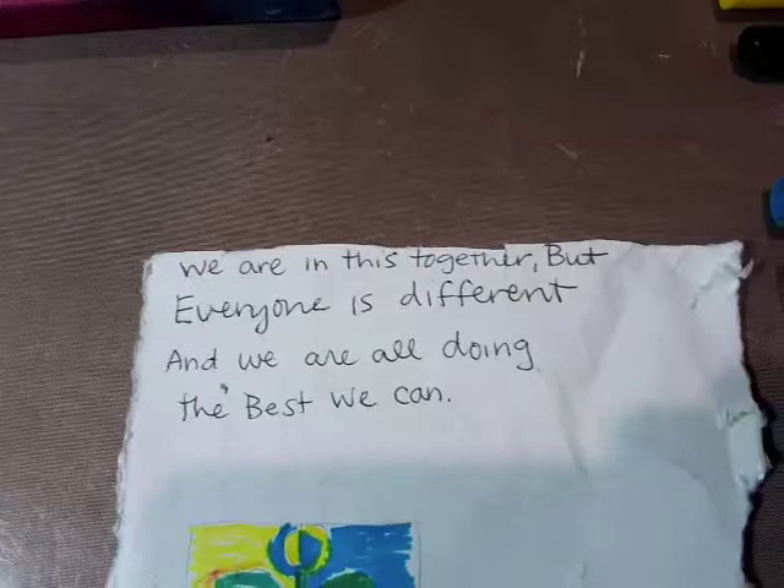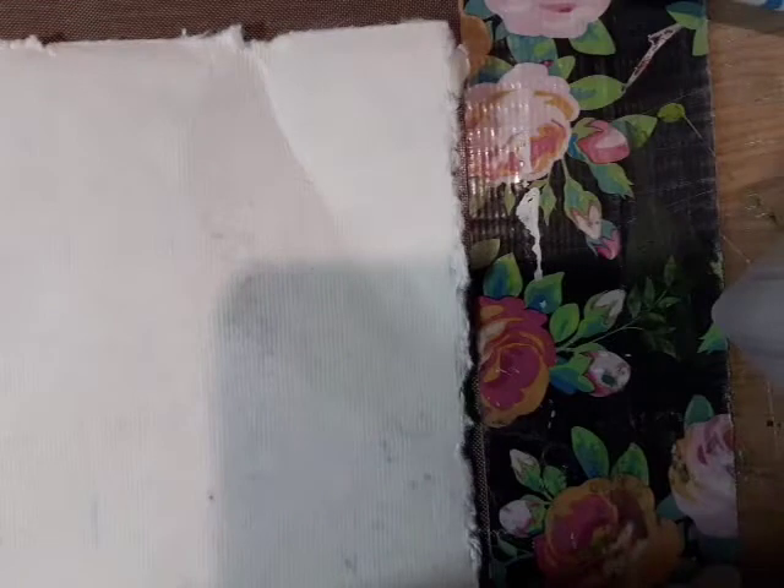I'm going to start today with a sheet of paper. If you decided to use a journal that has pretty thin pages, go ahead and glue two or three pages together to make a little sturdier page to hold up with your markers or your paint, whichever you're choosing to use.